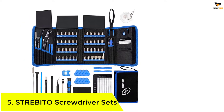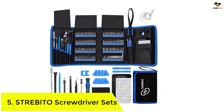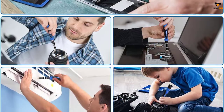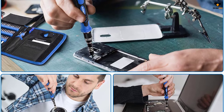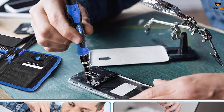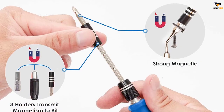STREBITO Screwdriver Sets. The first product on our list comes from a reliable brand called STREBITO, which contains 120 bits of screwdriver pieces, which is more than enough for any DIY project. In addition to these pieces, they come with 22 practical accessories. The precision bits are made of 60 HRC chromium vanadium steel, which makes them durable, sturdy, oxidation, abrasion, and corrosion resistant.